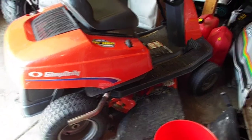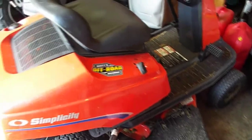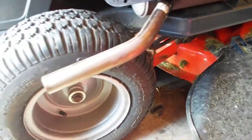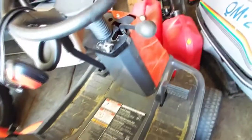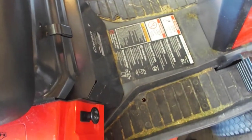Hey guys, welcome back to the channel. What we have here is a Simplicity Coronet rear engine dual blade riding mower with a custom slip-on pipe — probably adds about three horsepower. I've got a couple new rollers to put on, and when I bought it this dash piece was cracked, so I have a new plastic piece to put on. Let's get this thing fired up and get it to the garage.